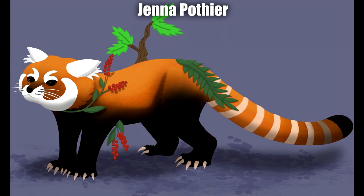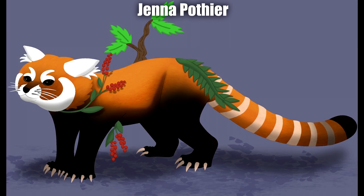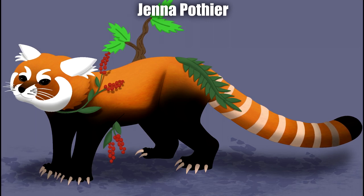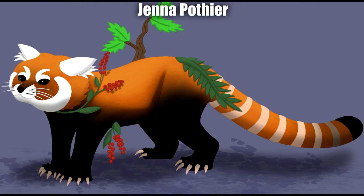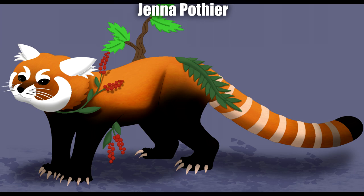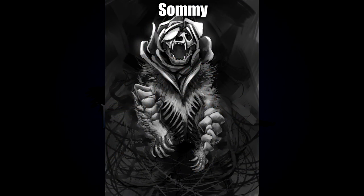We also have a second submission by Jenna Poffier — a red panda — and I think it's adorable. It's a really sweet contrast compared to her first one: the first is a great big giant protector and the second is this really cute, more dorsal-looking creature. I really like the plants and berries lapping around the neck and back of the arms, the little twigs are an interesting choice, and I just really like the overall shading and coloring texture too.